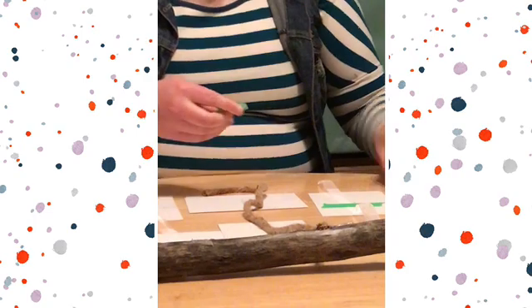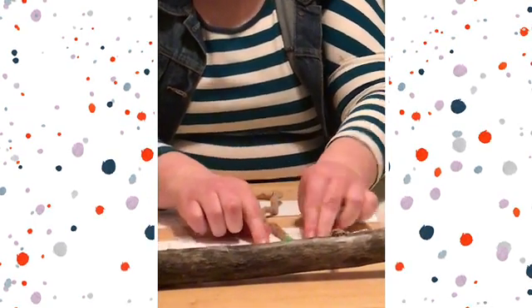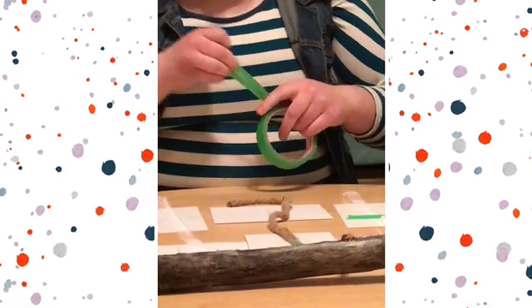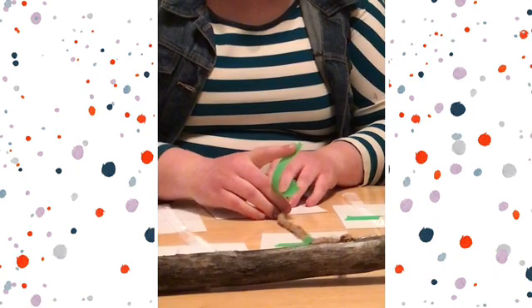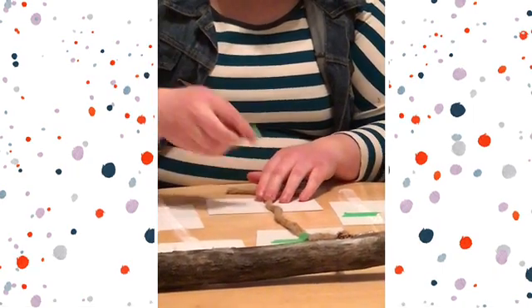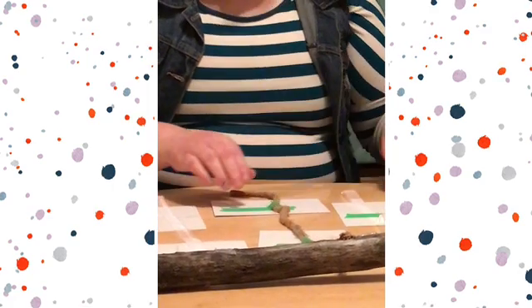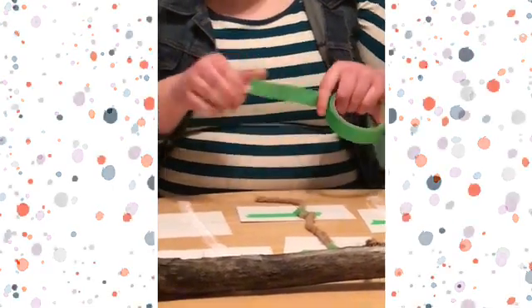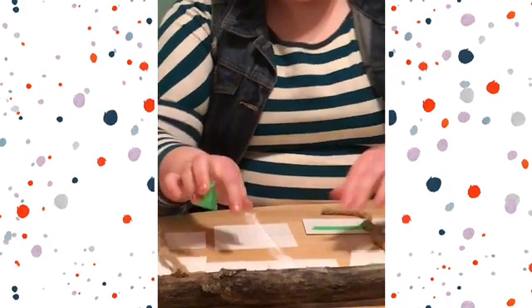And you're just going to keep going along, taping on your photos. You're probably going to want to pull a little on your rope or ribbon to see where the photos will be, because they get a little bunched up. So if you give it a nice pull, you'll see exactly where it's going to go.